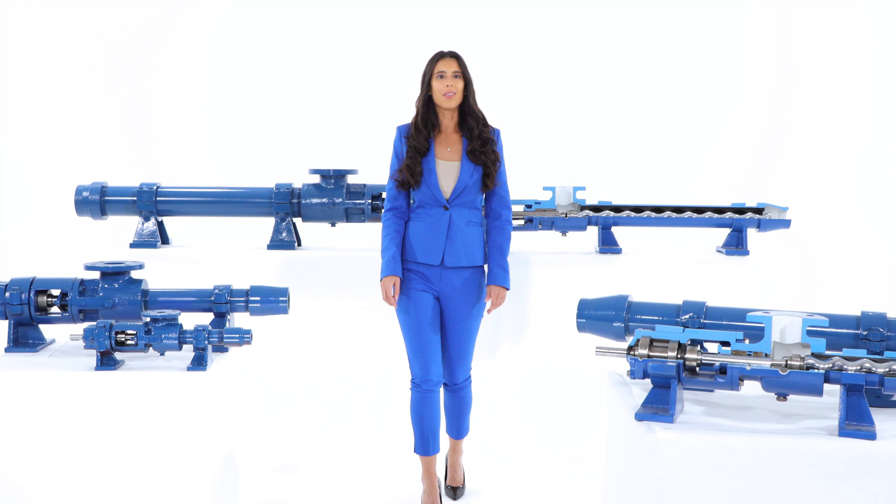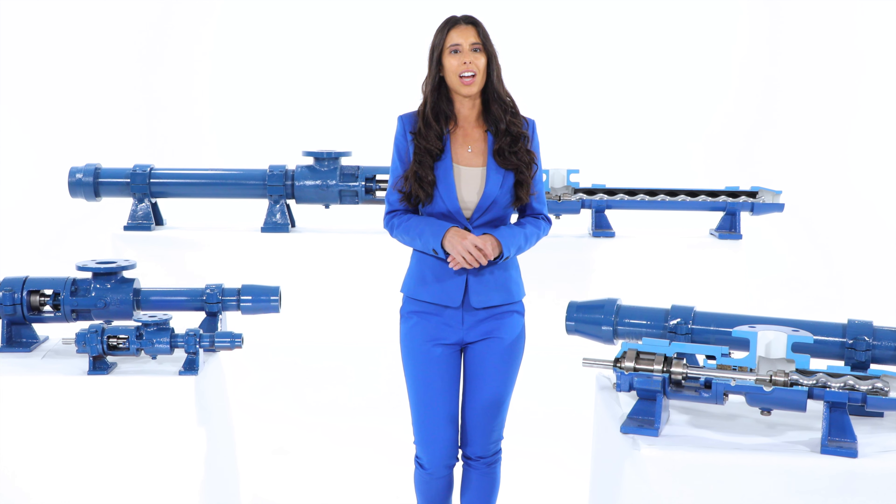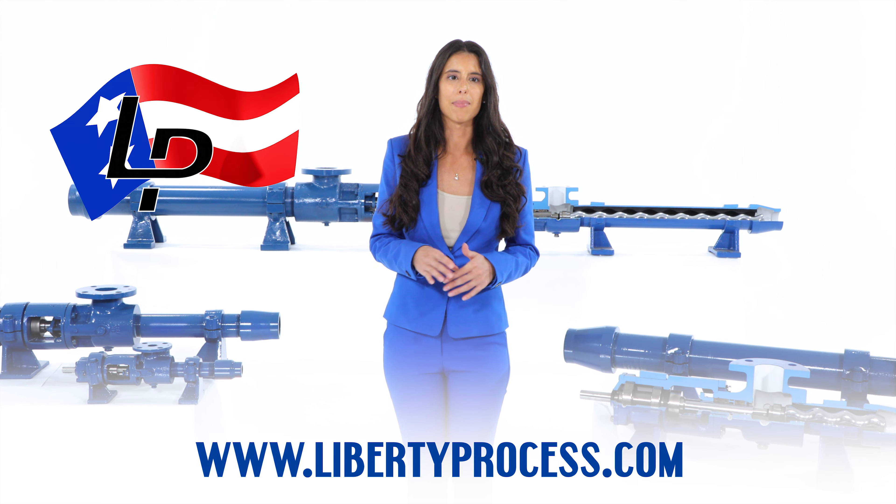All pumps are available for shipment the same day your order is placed from our facility near Chicago, Illinois. Visit our website at www.LibertyProcess.com.